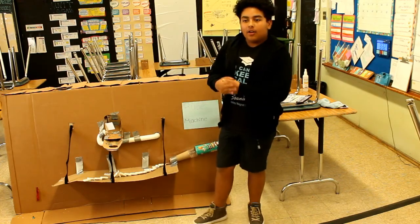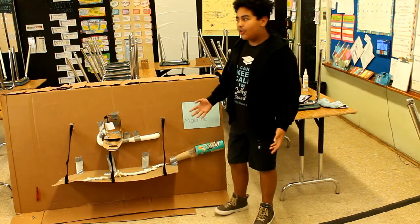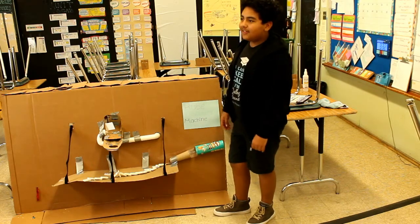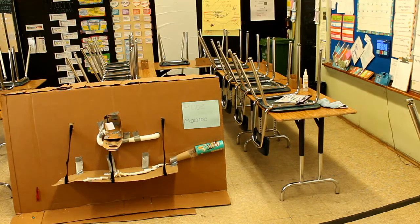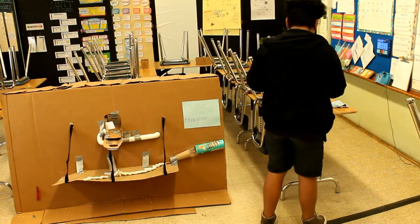So guys, I hope you liked the presentation I did. Yeah, the presentation was short — of course, it was 12 seconds — so here is more information about my board.